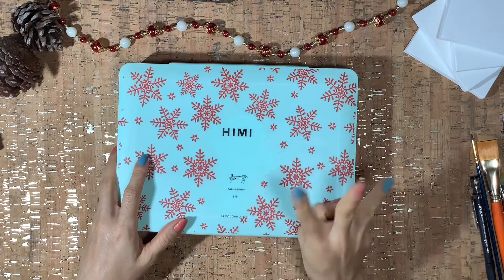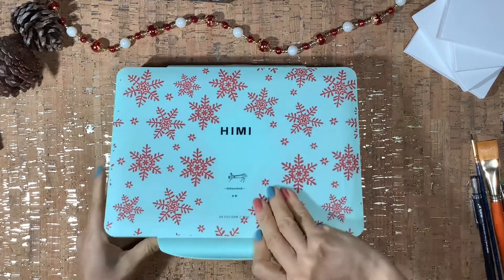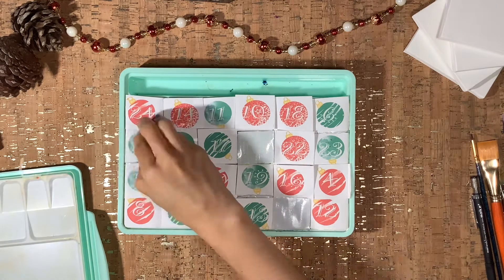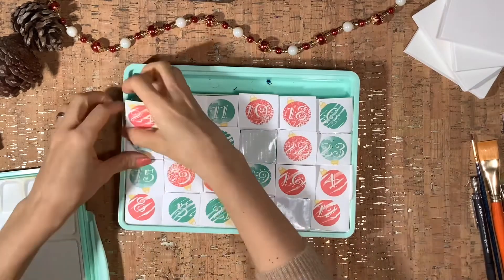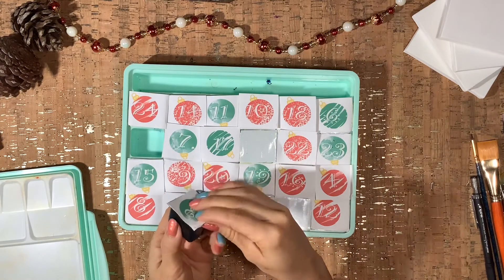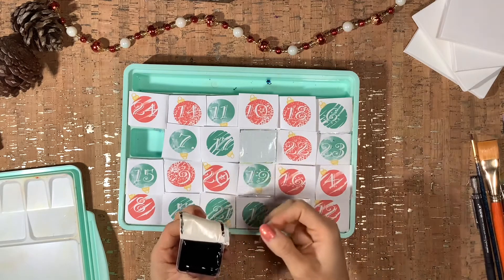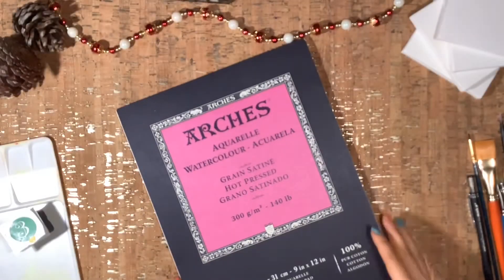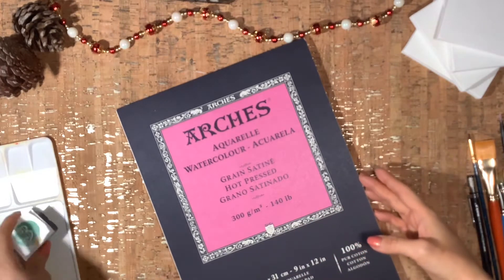Here we go with day three — let's see what we get. At first I wasn't completely sure what color I was getting; I thought maybe it was a very deep blue, but it turned out to be just black. I'll be using the Arches hot pressed watercolor paper.